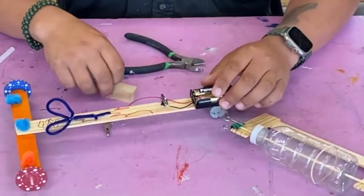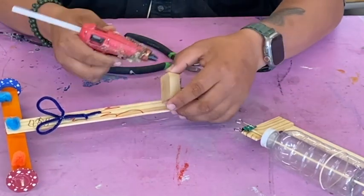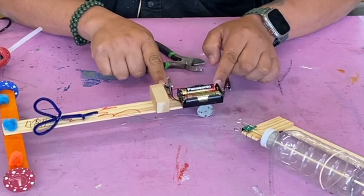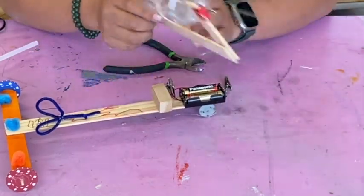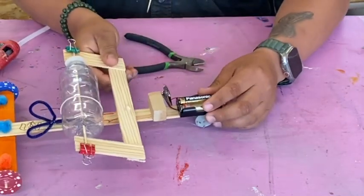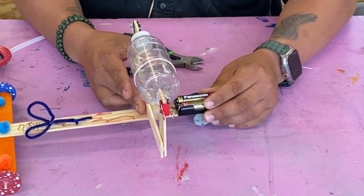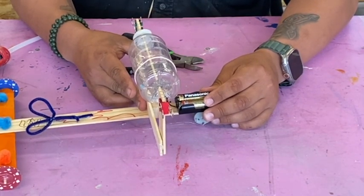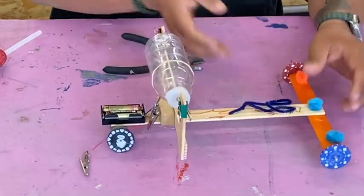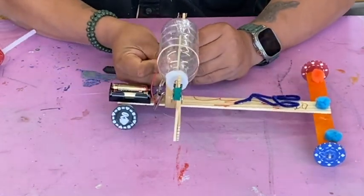Grab your car and glue the block onto it right around here — about three inches away from the nose. Let me glue this onto it now.